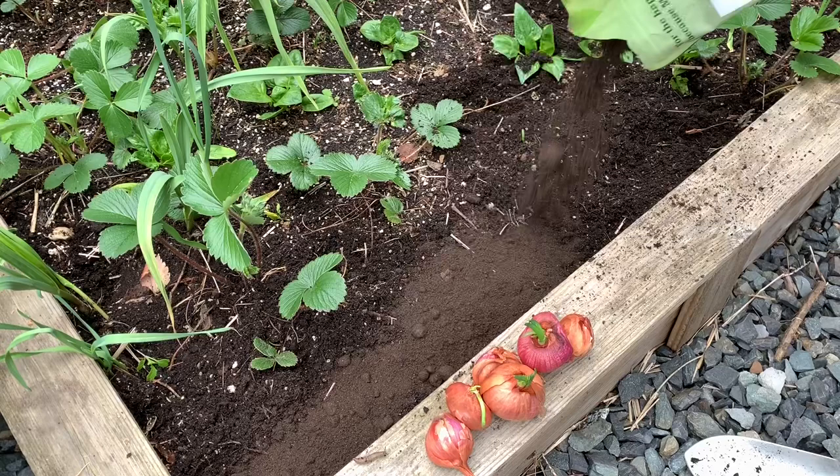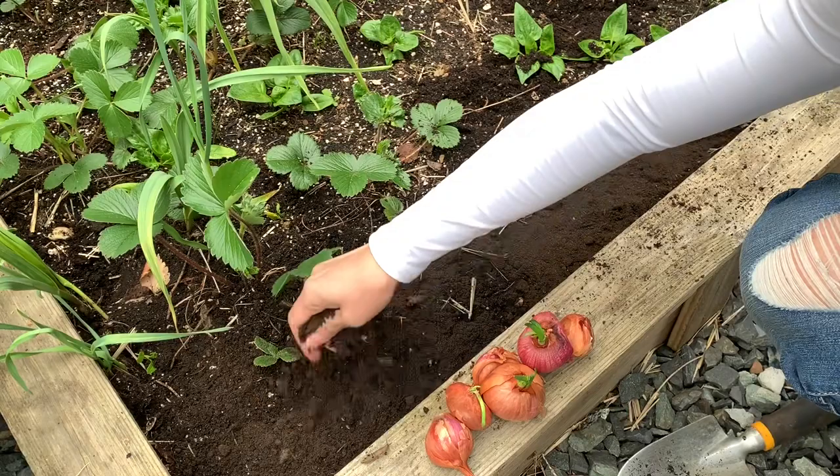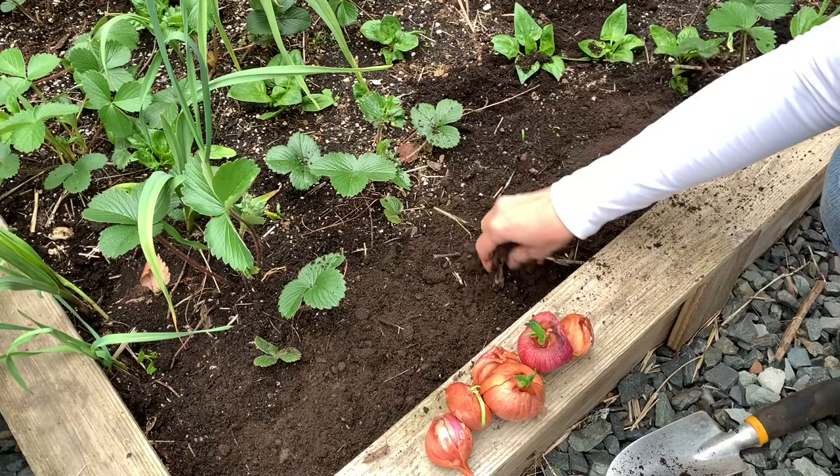I want to make sure that we give them a good head start. If you want, you can just kind of scratch that in lightly and break up the big clumps. As you water your plants, all the nutrients and beneficial microbes and fungi will get washed down into the soil anyway.